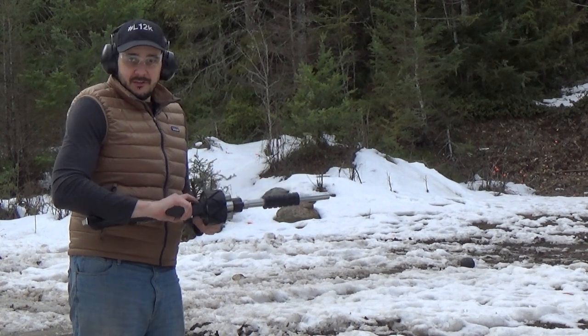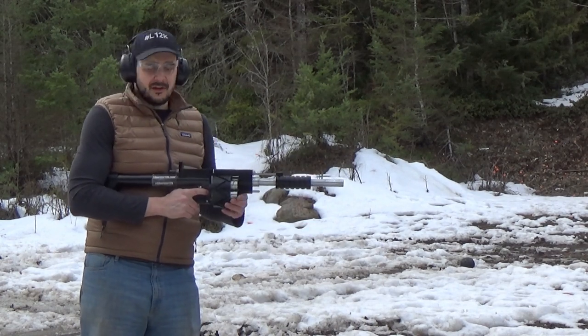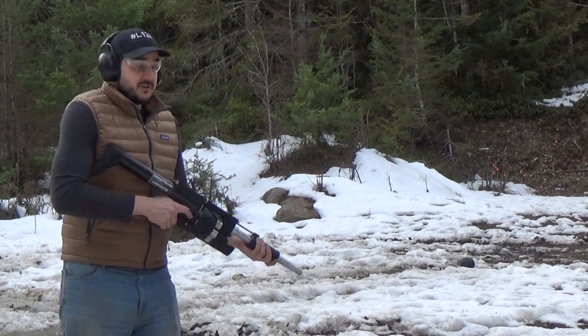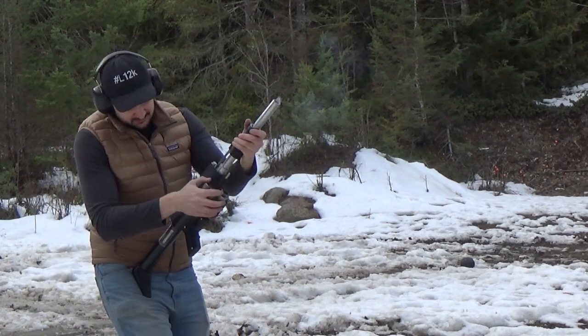Now the cylinder's a boom. They're not epoxied in there or retained in any way, so it's sliding a little bit, which is not a terrible failure right now. That's okay — if that's what's failing, I'm in good shape.